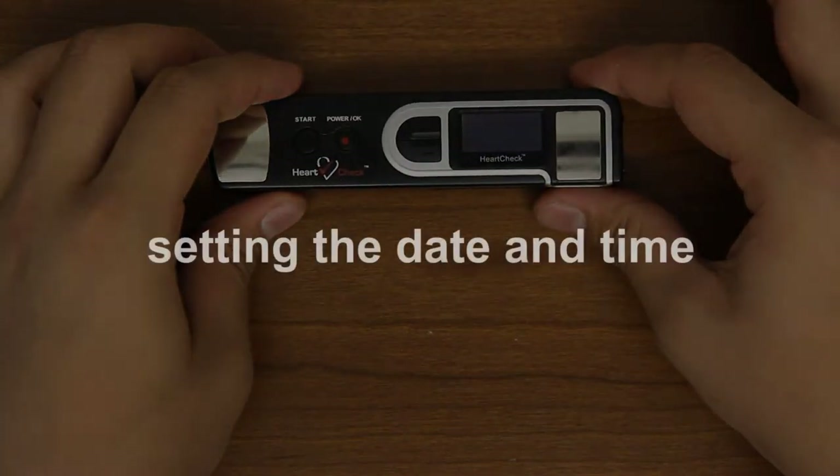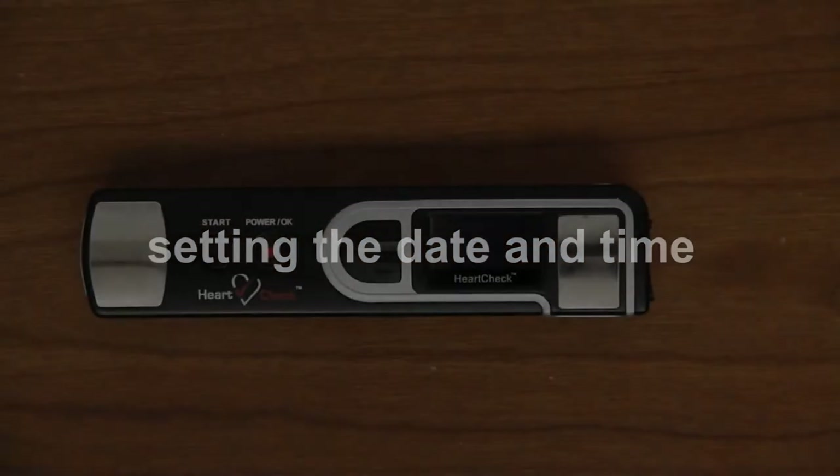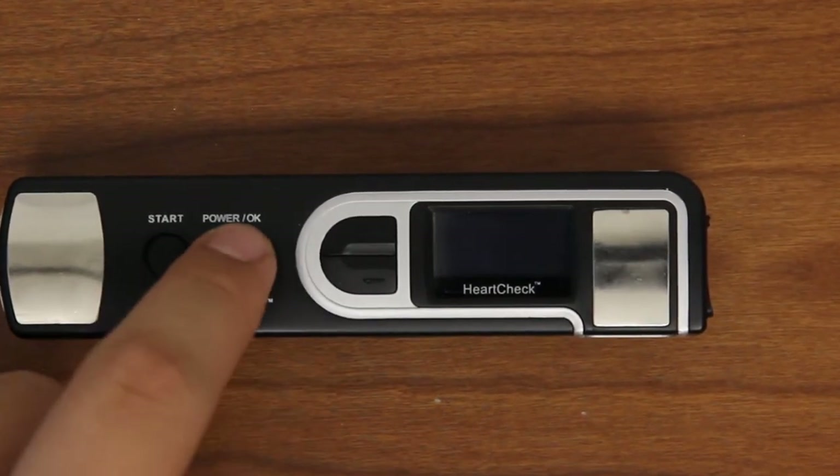Setting the date and time: once the batteries have been installed or replaced, you'll need to set the date and time. To turn the device on, press the power button located on the front of the device.